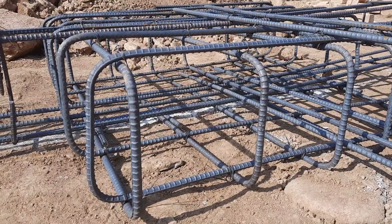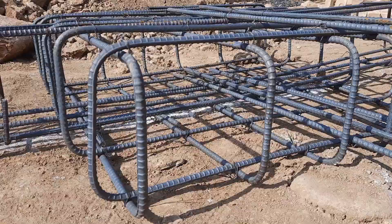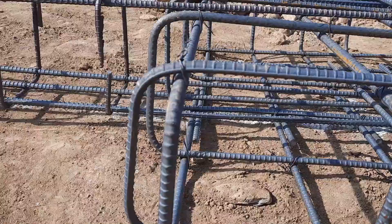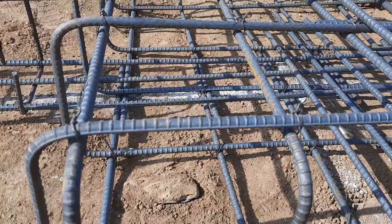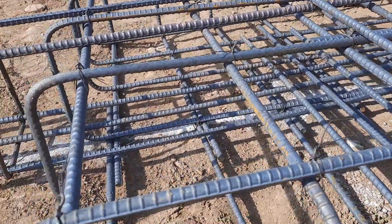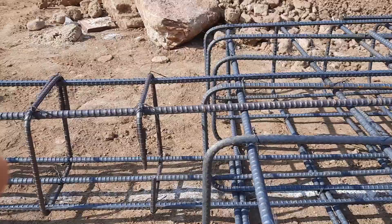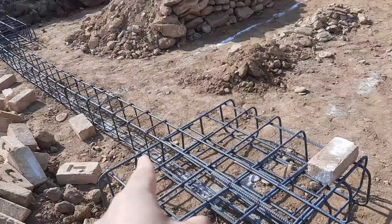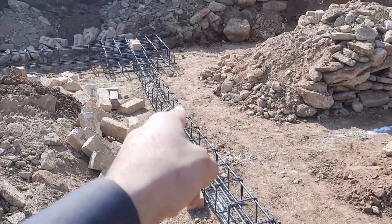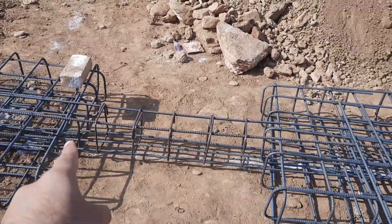They already did the digging to a height of 1.5 meters because they want to build a basement. On top of this they used 12 millimeter diameter steel rods with a spacing of six inches. On the other side, the stirrups are placed inside the footings, and each footing is connected by a beam.